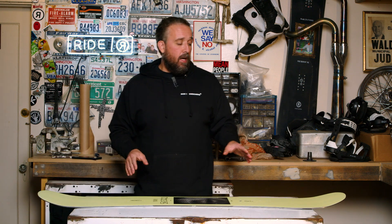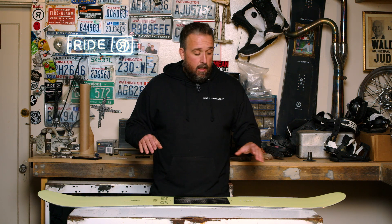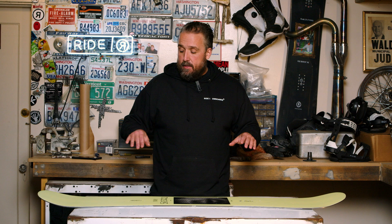The camber profile is a twin extra camber. What we mean by that is you've got a little bit of rocker in the nose, a little bit of rocker in the tail, with camber between the bindings. That slight rocker in the nose and tails provides a smoother turn initiation and exit. The extra camber runs a little bit further out along the profile of the board, which offers extra snap and performance.